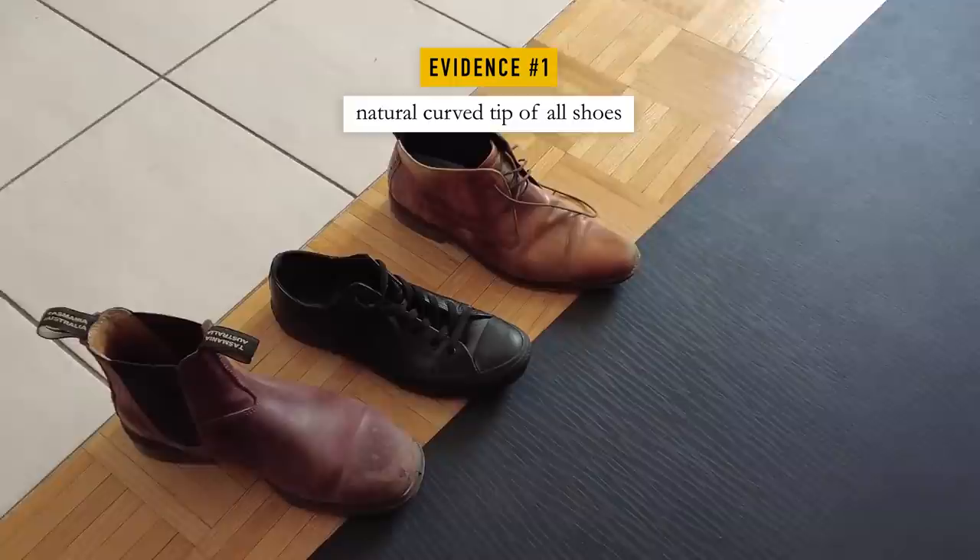Or was it? I'm confident that Joe did not touch the red green with the shoe. I looked at a few different shoes and determined that all shoes have a natural curve at the tip that allows them to extend over the red green, but not touch it.